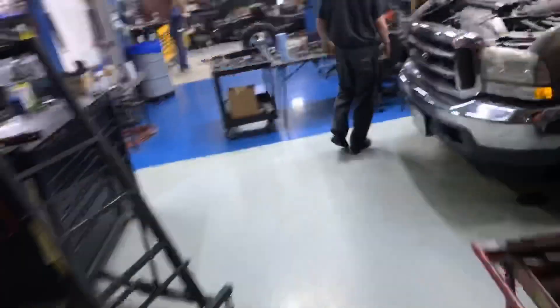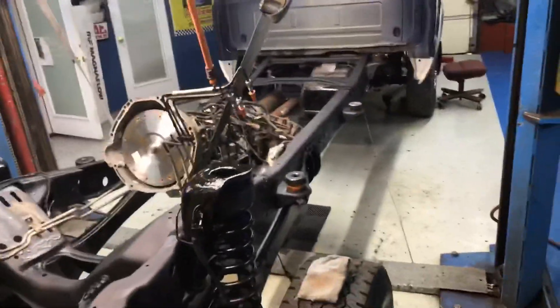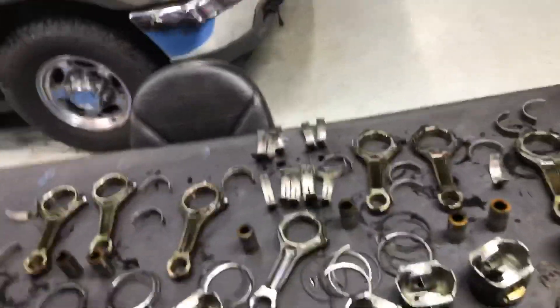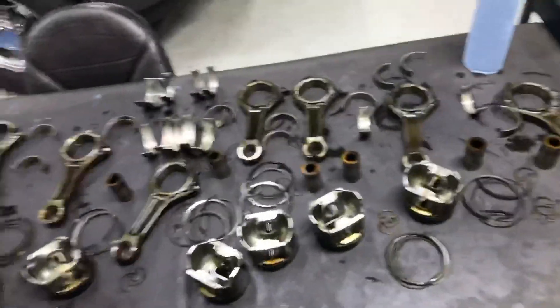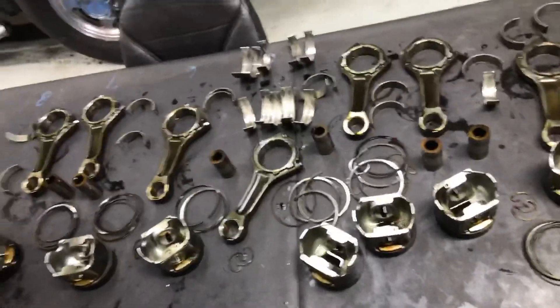We've been cleaning up back here trying to get organized because we've got like four engines going right now. We're going to take all those, put them off to the side — Chris is up today. Get his block clean, start cutting, get the block surfaced. We've still got to check all these rods. I've got 15 rods ready to go, so Chris is covered — I have a whole set if we ditch these. We've got to balance it anyway, and size the bushings.